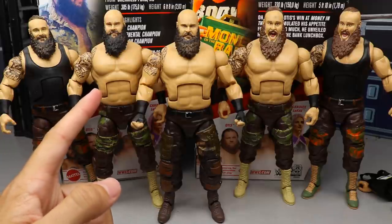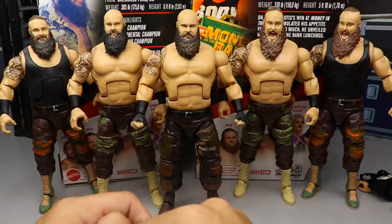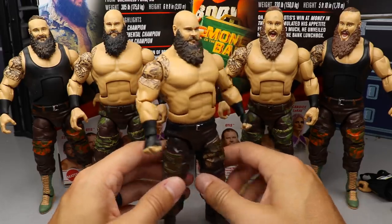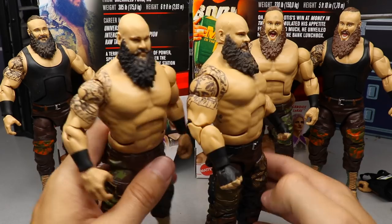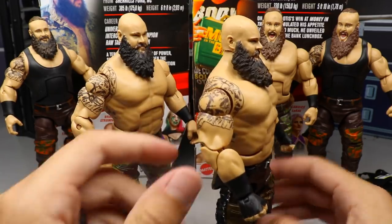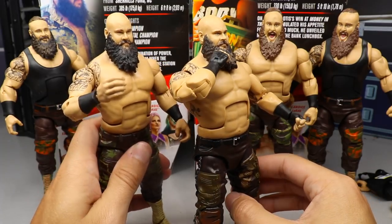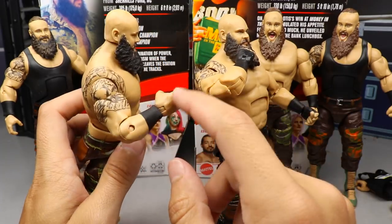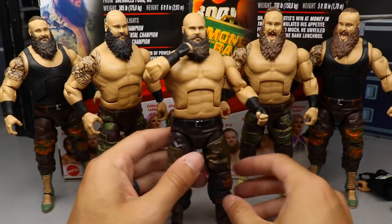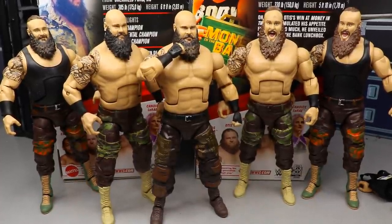For the Braun Strowman Elite figure comparisons: here is the Elite 87 up front next to his previous Elite. This isn't our first shirtless Elite Strowman but it is our first one with these style pants. Here's my custom bald head sculpt next to the Mattel version — they look very similar; all I did was shave off the hair with a Dremel and acetone it. Comparing double jointed arm versus single jointed arm — definite upgrade, no doubts about it. However the older one does have bigger hands which look much better proportionally. But the double jointed arms continue to be undefeated and this is the best Braun Strowman ever made.